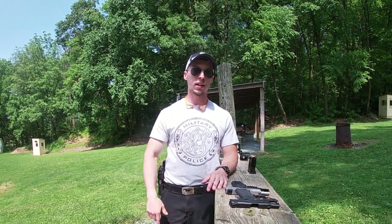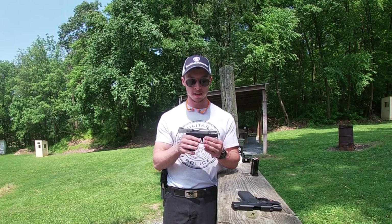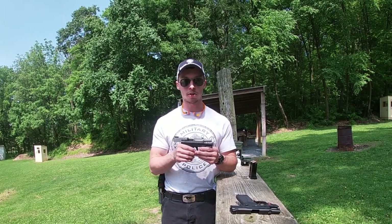All right guys — and maybe the one girl that watches my channel, appreciate you if you're out there — it's 299 Tactical. We're back out at the range today and we're going to run a budget-oriented, kind of entry-level carry pistol.